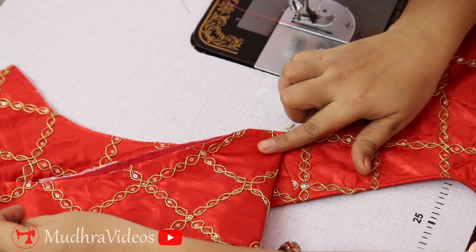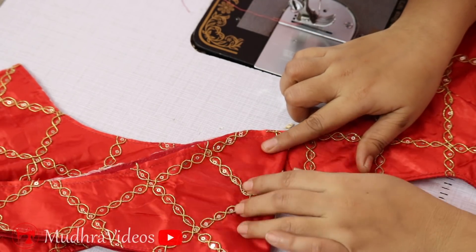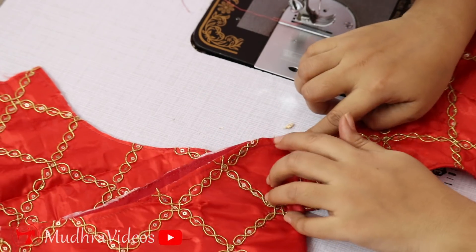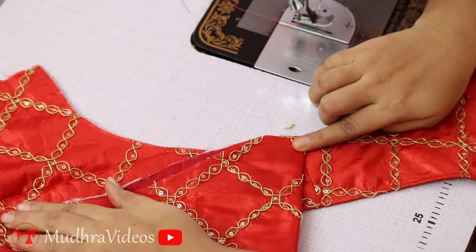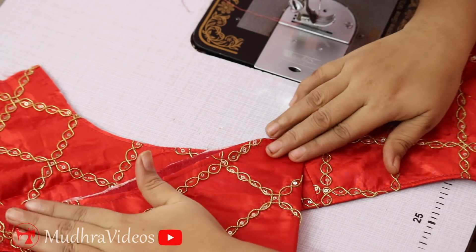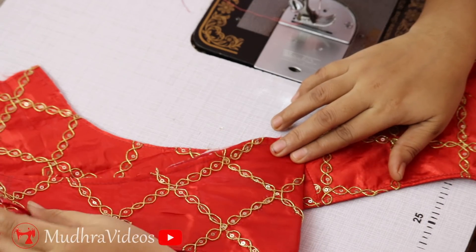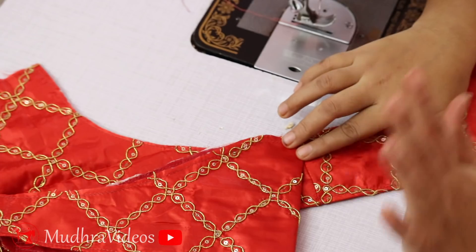If you want to make it about an inch or a half, you will need to start the back part of the blouse. I am going to cut it, and there is a half inch allowance. Now we have to use the handpiece to make the joint.